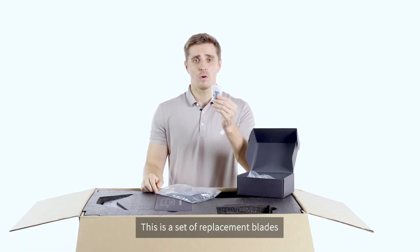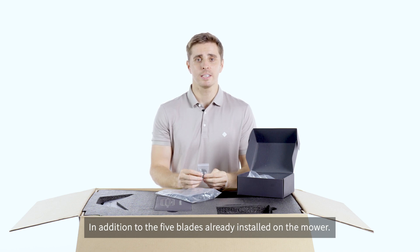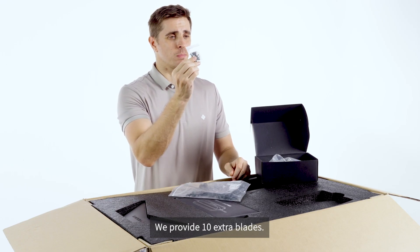This is a set of replacement blades. In addition to the 5 blades already installed on the mower, we provide 10 extra blades.